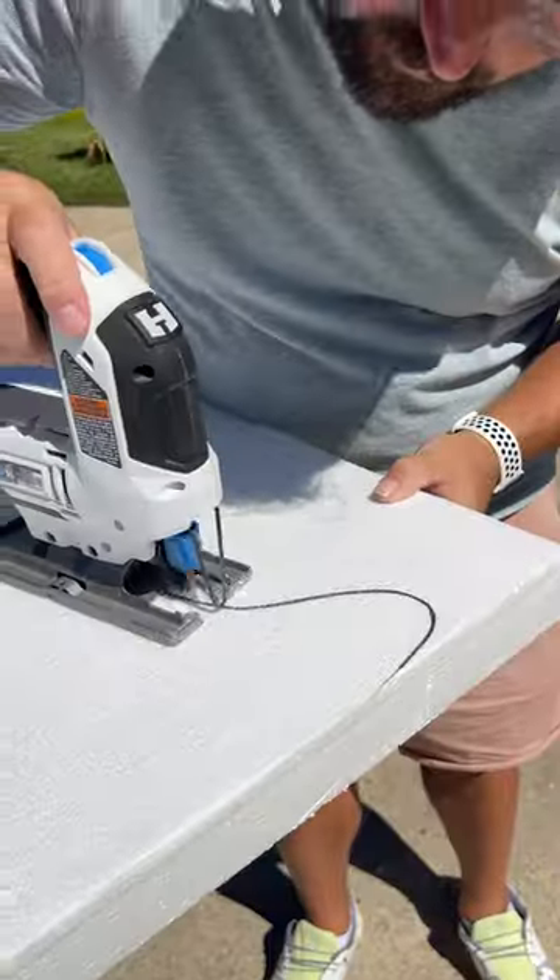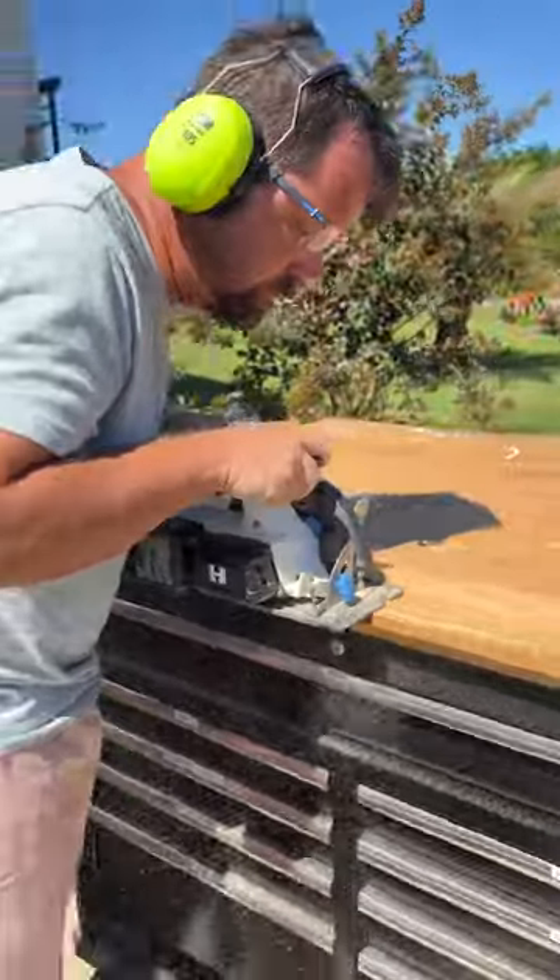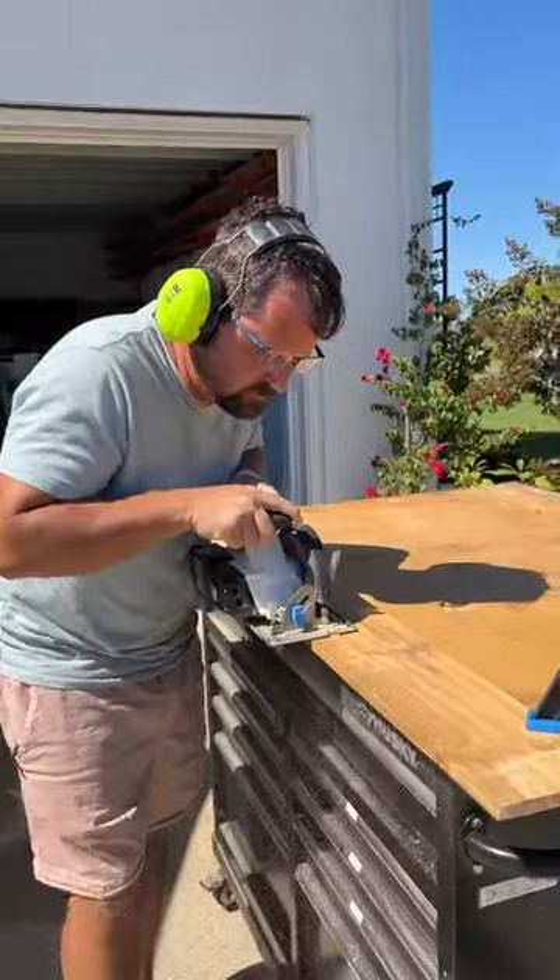Next, I traced the big cauldron onto a sheet of 2-inch foam and used my jigsaw to cut another copy. I used my circular saw to cut two leg stands from a cedar fence board.